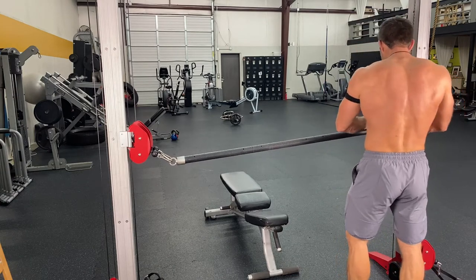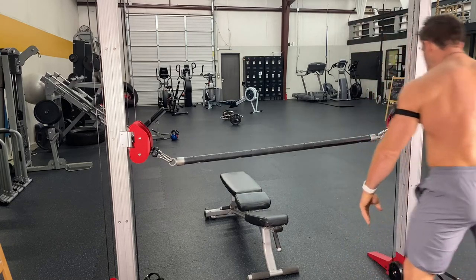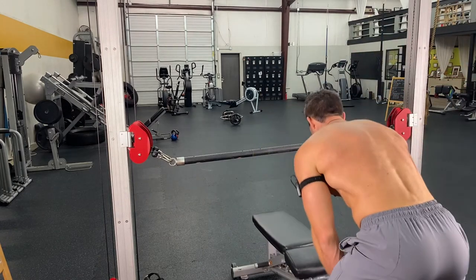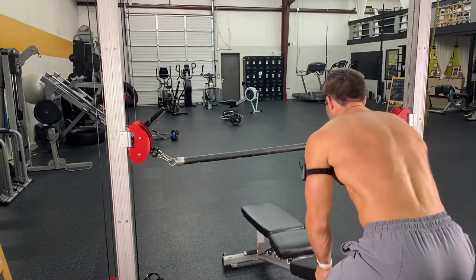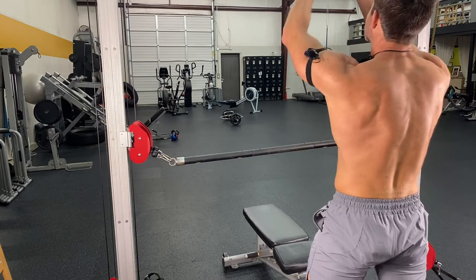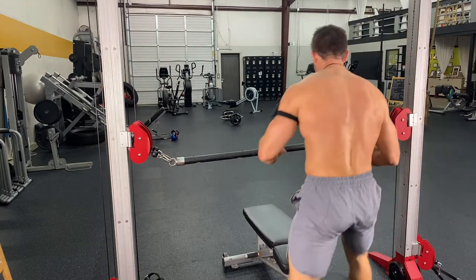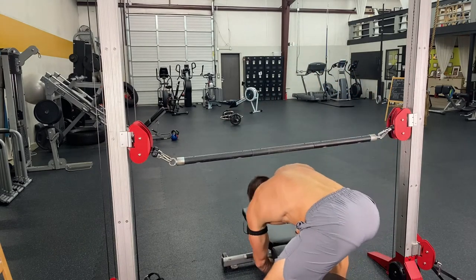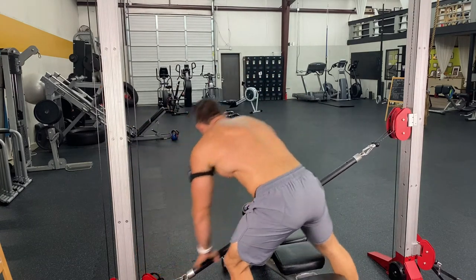So I do have a bar here so that way I'm able to do a bench press. And when you do anything in like a Smith machine or a cable machine, you want to find that center point and then come down, so that way you make sure these things are centered properly and you're not pulling to one side or the other. I'm going to drop these cables all the way down to the ground.